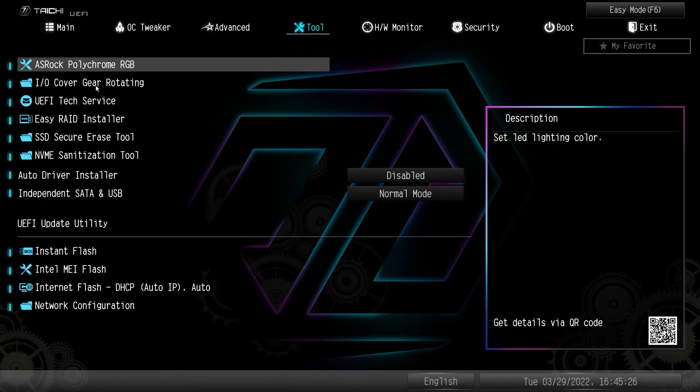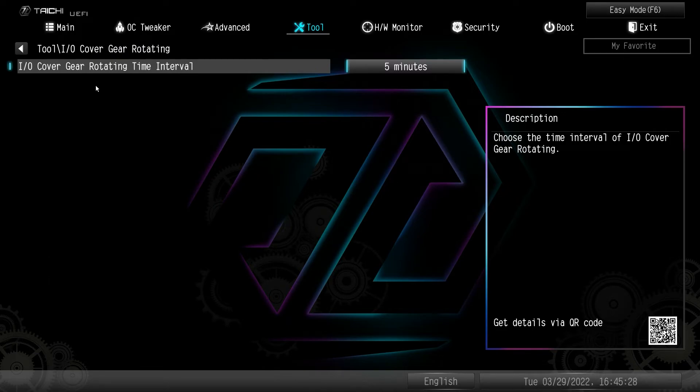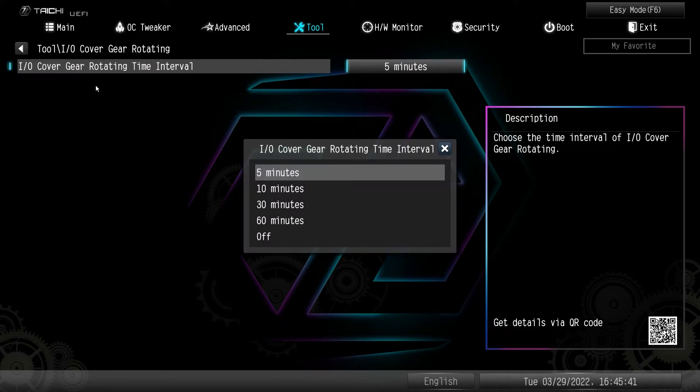There is also I/O cover gear rotating — there is a gear on this motherboard that does move because it is a Tai Chi motherboard. You can set the interval for the animation: five minutes, 10 minutes, 30 minutes, 60 minutes, or you can turn it off if you don't want it doing that animation.